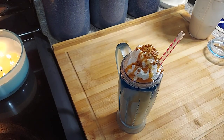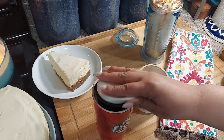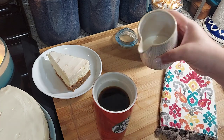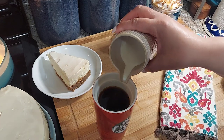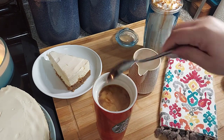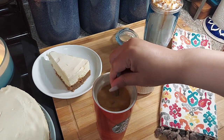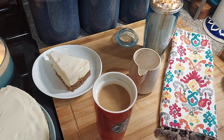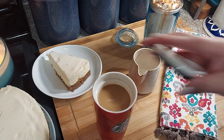Let me grab Dante's so I can show you what I do with his. I just brewed Dante's coffee and like I said, he just likes a little bit of half and half in it, and that's it. And I already cut his cheesecake.